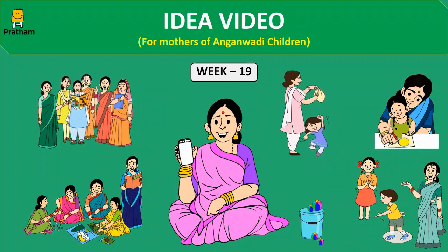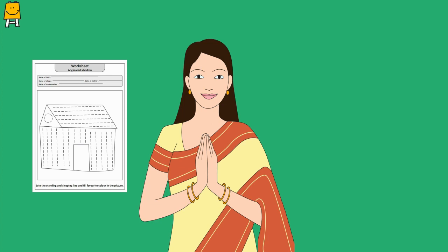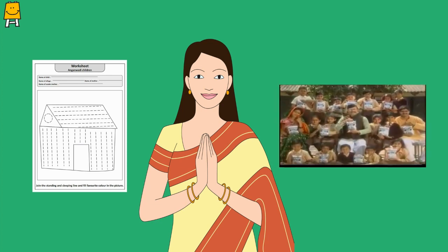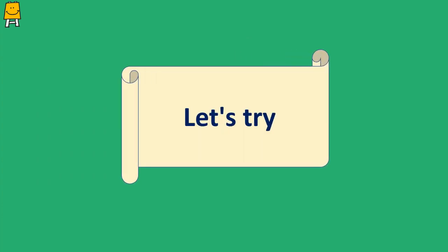This is an idea video for mothers of Anganwadi children. Hello everyone and welcome to today's meeting. Hope you enjoyed last week's idea video. Let us begin today's work. Please share your experiences on last week's worksheet of coloring the picture made by adding vertical and horizontal lines, and on the video of iodized salt. Now, holding the worksheet you brought, take a photograph and send the photos to Pratham's representative. Till then, let's pause the video.